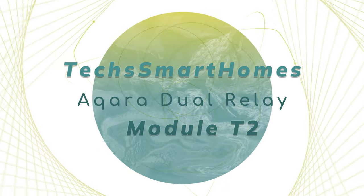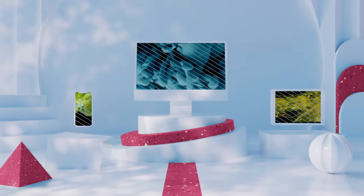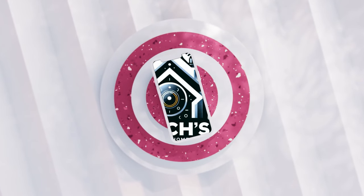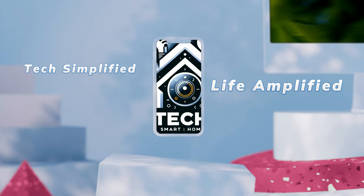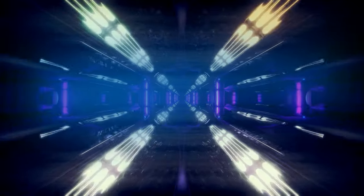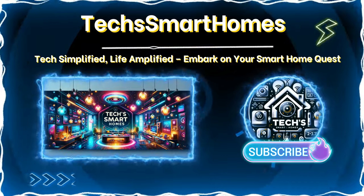And that's a wrap on our Acara T2 journey — from switch plate transformations to smart home orchestration. Next time, how about we dive into presence-based lighting? Imagine a dumb light turned genius with a T2 and an Acara Motion Sensor P1. Thank you for joining me today. Your thoughts, ideas, and questions in the comments are the highlights of my day. Stay tuned for more videos where we make our homes not just smarter, but also more intuitive. Until next time, stay connected and keep innovating.